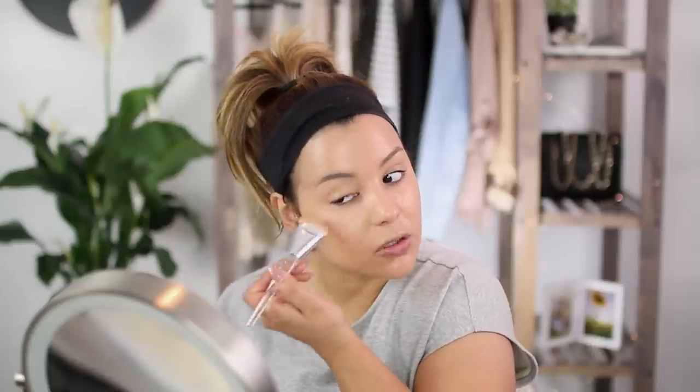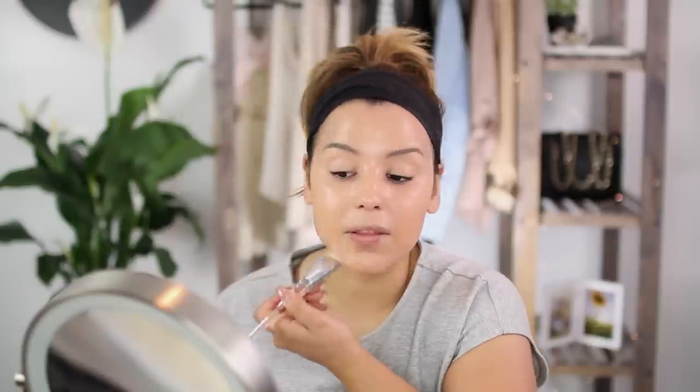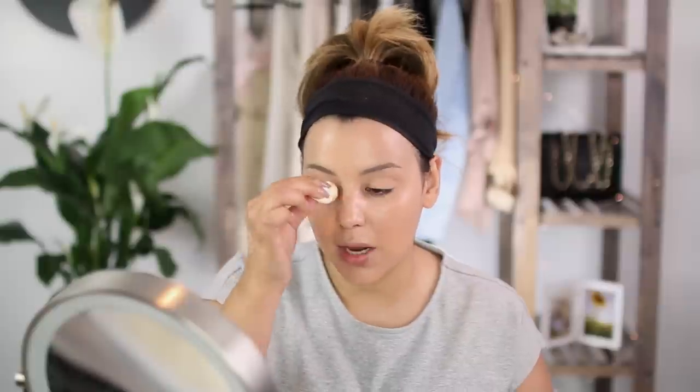I'm just using this brush to place the product where I want it. Once I have the placement, I'm going to go in with the elf damp beauty sponge — this is the smaller one, which is typically meant for concealer, but the other one is in the bathroom. So I'm just going to make do with this little one and really buff out and blend the foundation so it looks super natural.